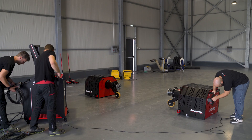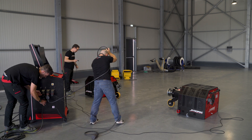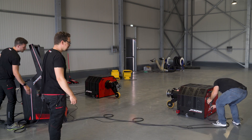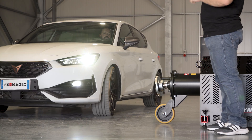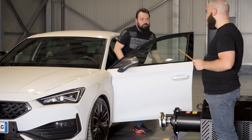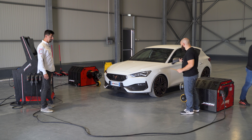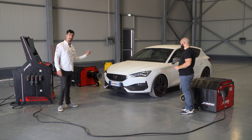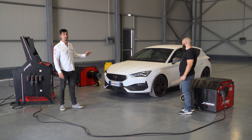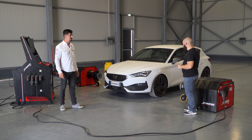As you come over to the car, you have to see the structure. Beautiful 2.0 TFSI engine — stock is 245 horsepower. But I'm sure Benny did some magic to it, didn't you?